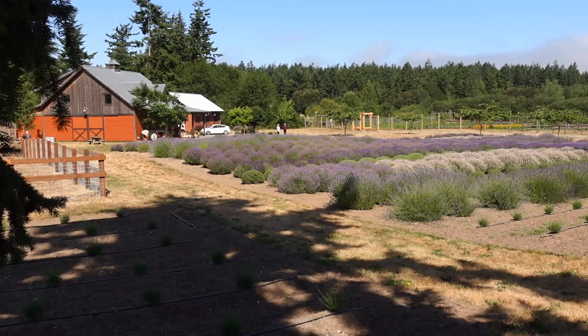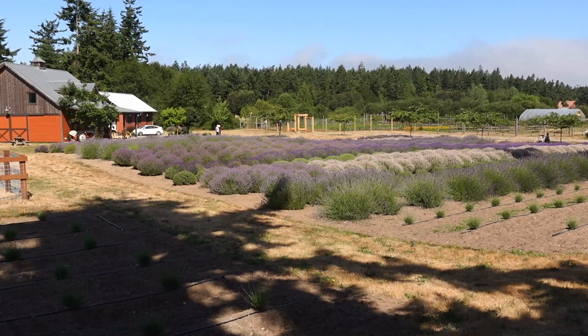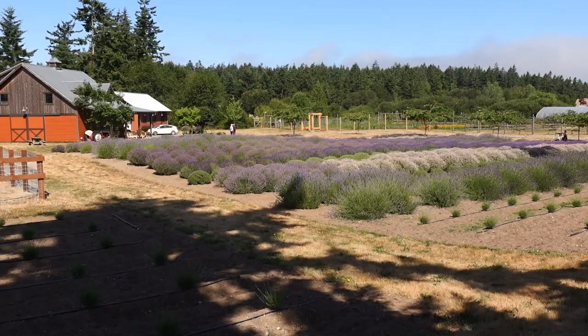I'm going to get set up. I think I like this spot — it's got a little view of the building and the pretty rows of multicolored lavender. I'll get set up here and decide on how I'm going to crop in the chickens and goats.